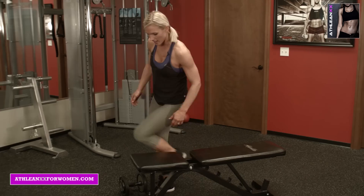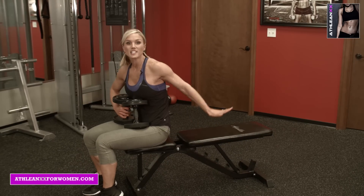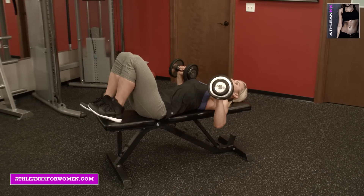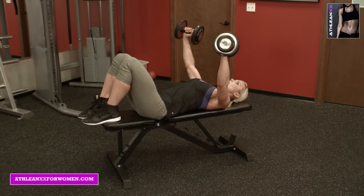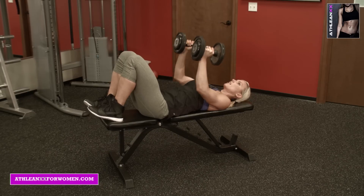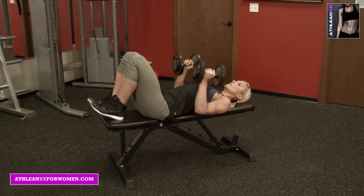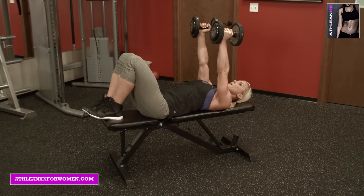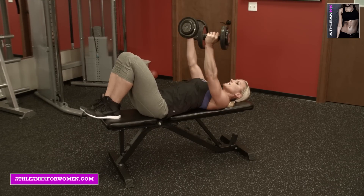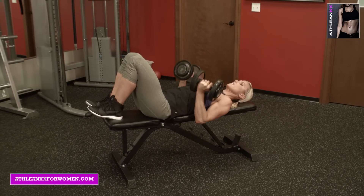So then we're going to take it to a flat bench and go back to those 21s, but just do a different angle. Because adjusting the angle changes how you hit your chest. Laying down — we start with wide for seven, take it narrow with elbows in for seven, then palms facing you for the final seven. This is a challenging weight for me.